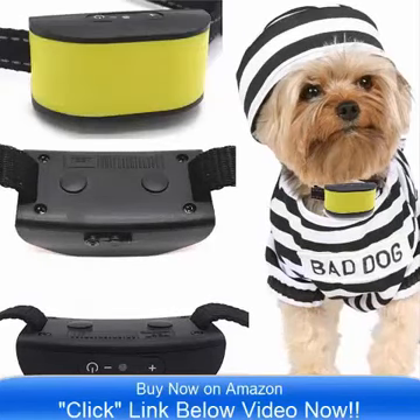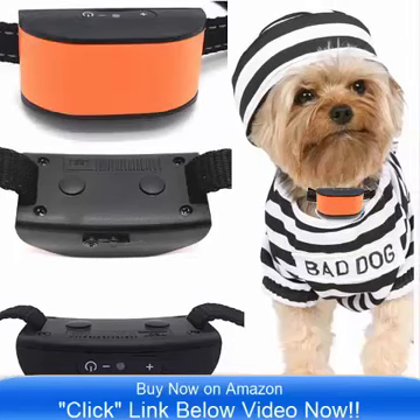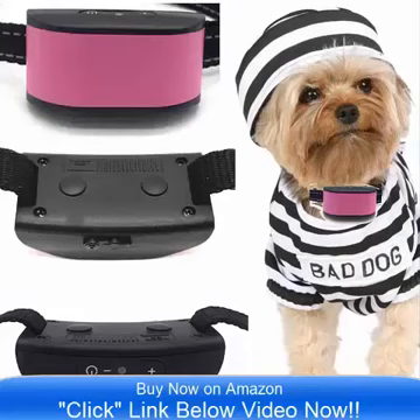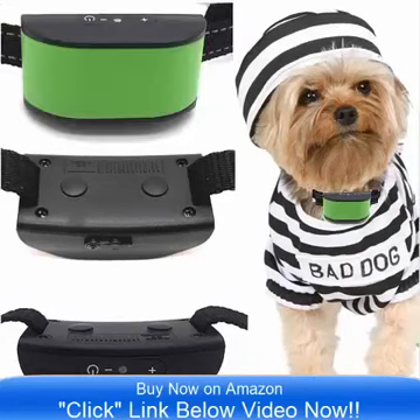Simply click the link below the video now and you can go to Amazon and check out the all-new Ultimate 680 DCV Vibrate Collar. It is designed especially for small dogs that are 4 pounds to 12 pounds. It is ideal.